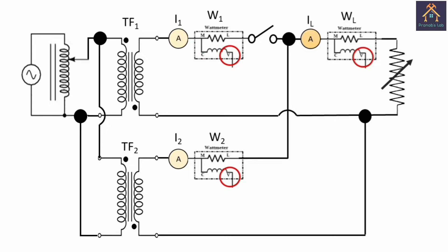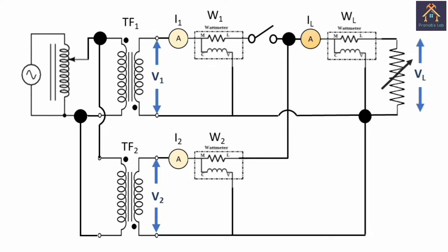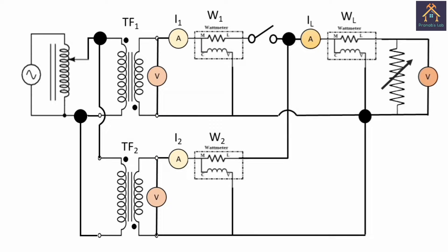The V terminals of the wattmeters are connected to the neutral terminal of the secondary sides of the transformers. Voltmeters are connected across the load and across the secondary sides of the transformers for measuring secondary voltage and load voltage. Now we are ready for the test.